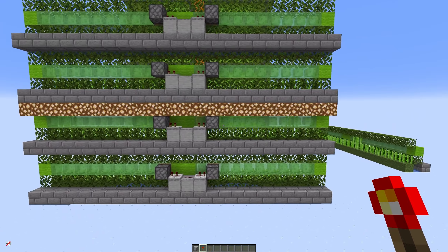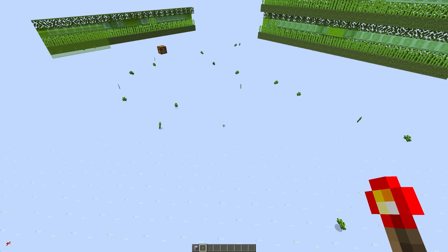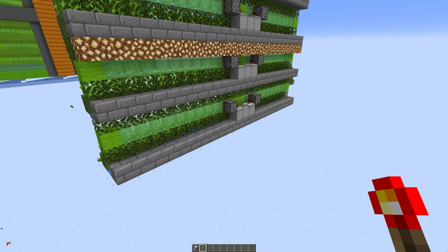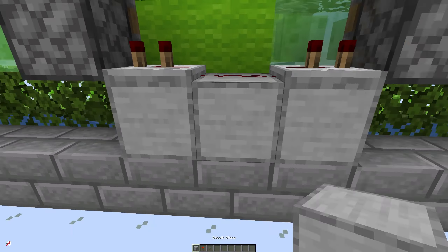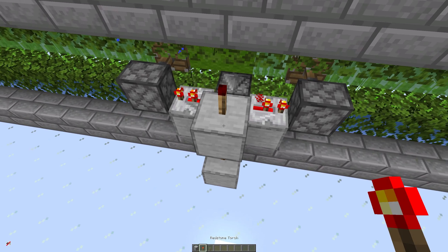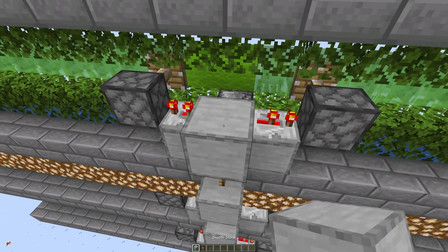Now one final thing you are going to want to add to your sugarcane farm is an on-off switch. As you can see this has not even been built that long and there's already a ton of sugarcane here. If I kill all the entities you can see there's 43 items and that's just in about a minute — that's enough to make about three stacks of rockets in just a couple of minutes. The final thing we want to do is build an on-off switch. All we need to do is literally build just a torch tower and because this is four blocks high they're all going to trigger at the same time.